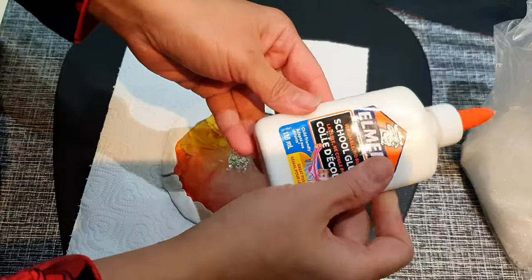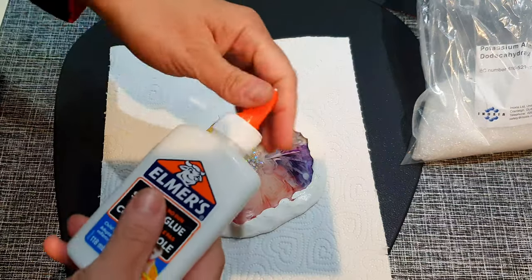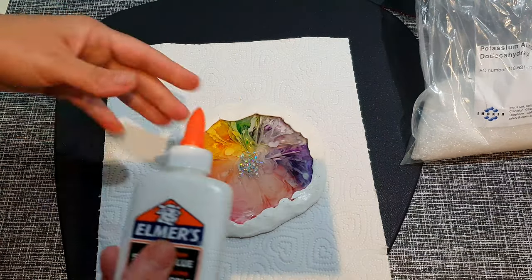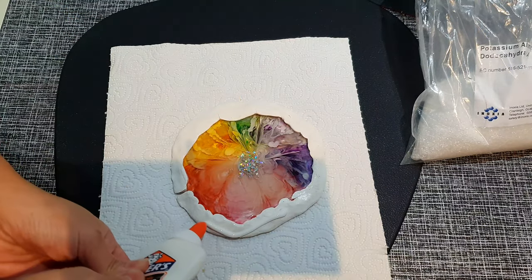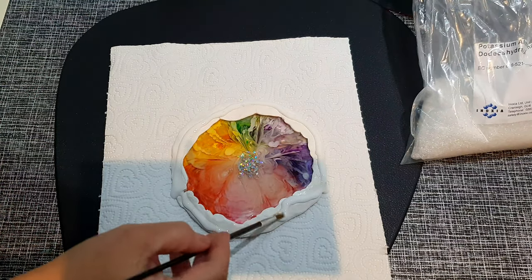Let it dry for around two days. After two days my clay was dried. These are the alum crystals I use for growing my crystals. Here I'm using Elmer's glue again and I will be covering the edges of this coaster with the glue, just spreading it all over.